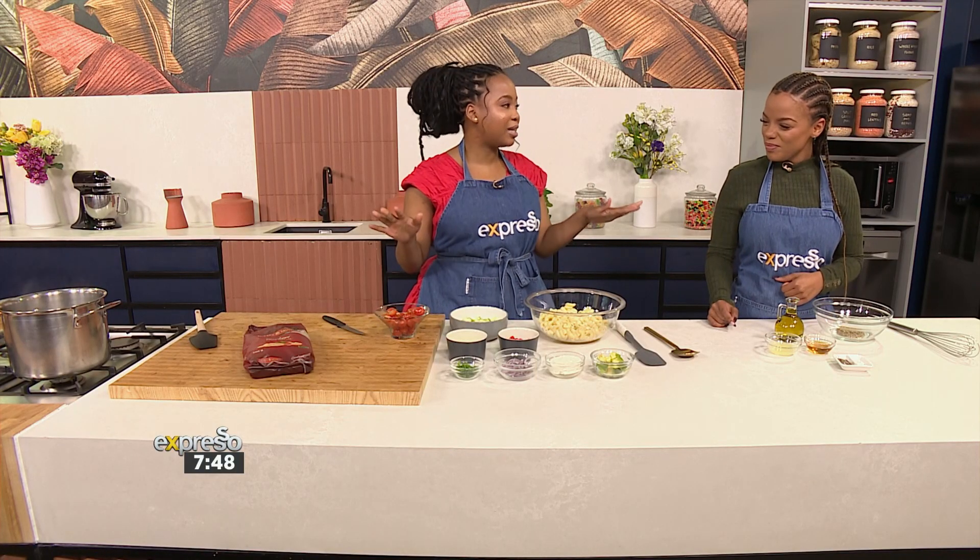Recipes that are quick and easy — four minutes is all you need and you've got yourself a great meal. I'm putting the timer on. She said four minutes, so let's see.